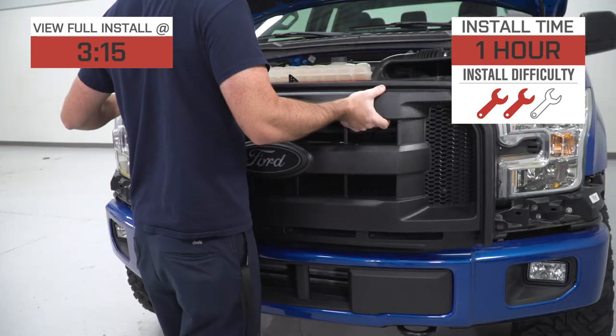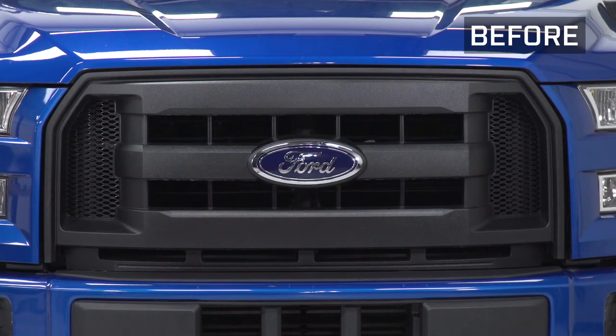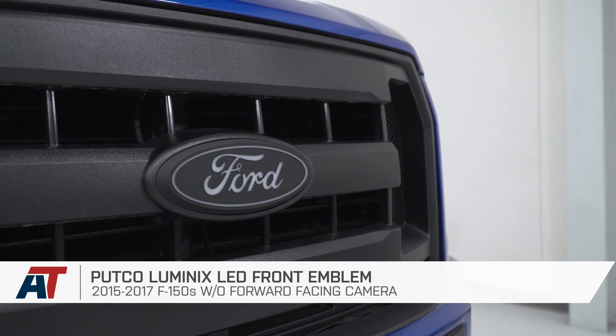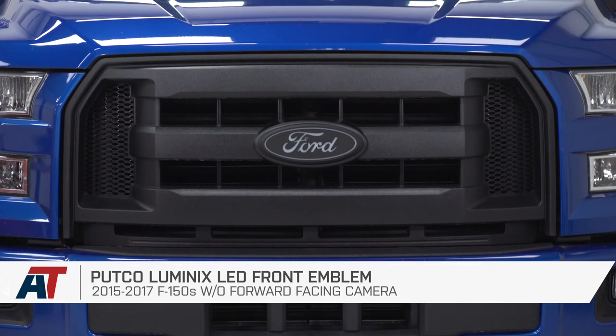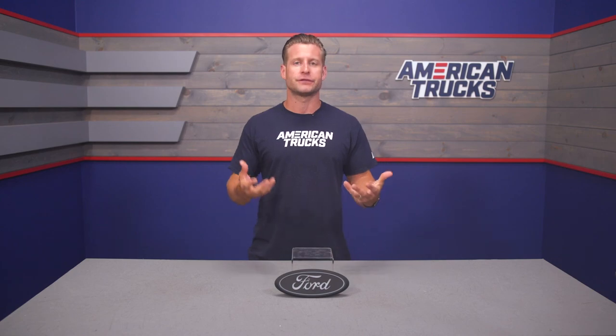Hang out with me for a bit and we'll walk you through that job later in the video. This is a cool product that I feel kills two birds with one stone. On the surface, this emblem is gonna change out that more traditional Ford blue oval emblem to a more sinister black emblem while still maintaining the white lettering. This is a modification I think a lot of F-150 owners enjoy doing for obvious reasons — it just looks awesome.